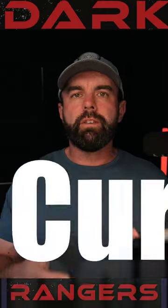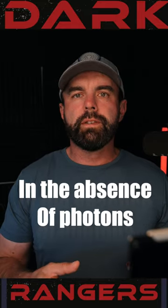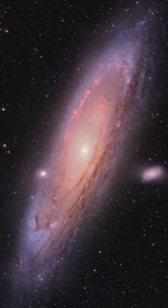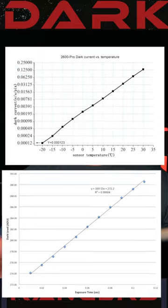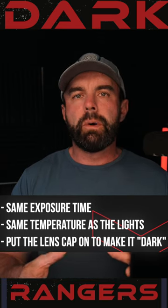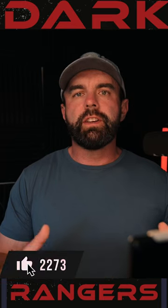Darks help eliminate dark current. Dark current is simply the buildup of charge in a pixel in the absence of photons. Since we shoot the night sky and there's a lot of area of the sensor that won't receive any light, we get a buildup in noise. It gets worse as time increases and the temperature increases, which is why it's important that when you shoot dark frames to eliminate this noise, you match the exact exposure length and temperature of your lights — the actual image that you're shooting.